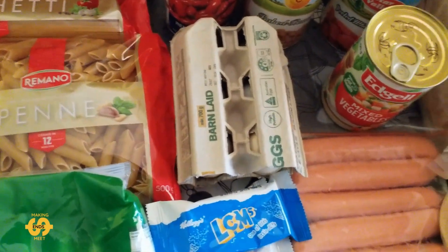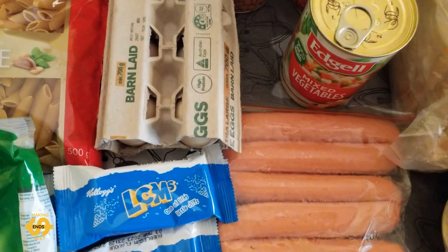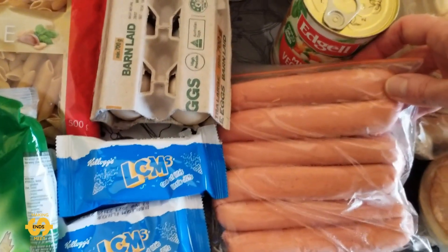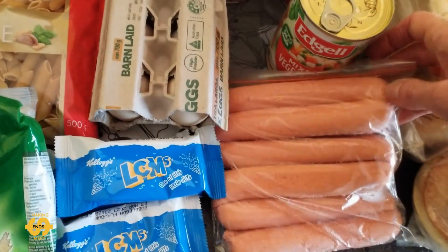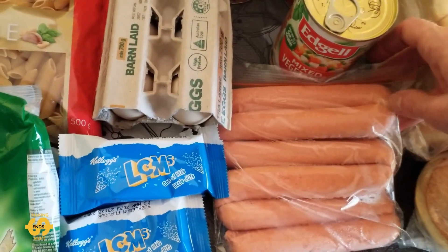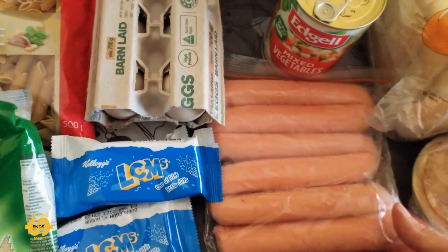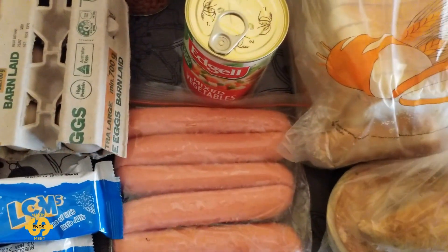And in the cold items this week, we got half a dozen sausages, which are starting to thaw out. It's really hot here in Australia at the moment — it was 38 degrees before when I was in the car. So I'll hurry up and put those back in. Half a dozen sausages, which is great — my husband will like that.